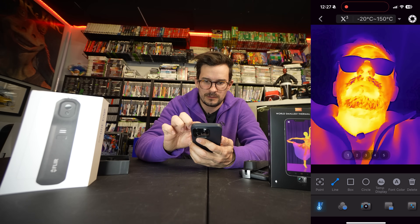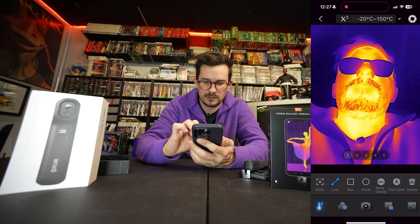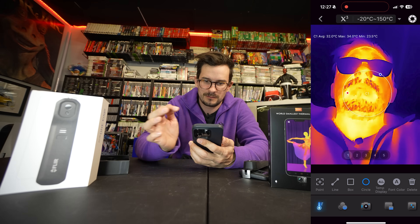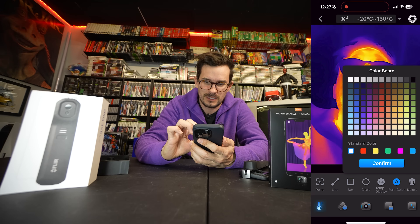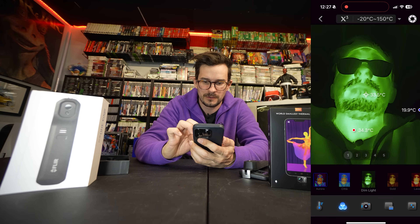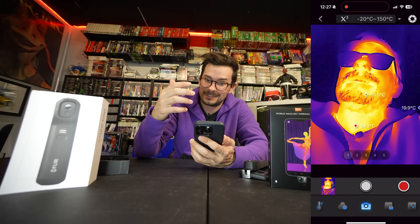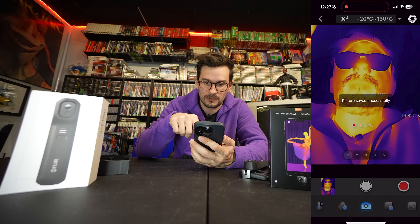If I click line, you can get an average through a line — that's good for a pipe. If you use a box, you can get the average temperature in that box, which is pretty cool for isolating stuff. Circle does the same thing, might be good for heated steering wheels. Then we've got our different color modes. I'm going to stick with iron red because that's the most easily understood way to check temperatures. Here we have our photo or video mode.